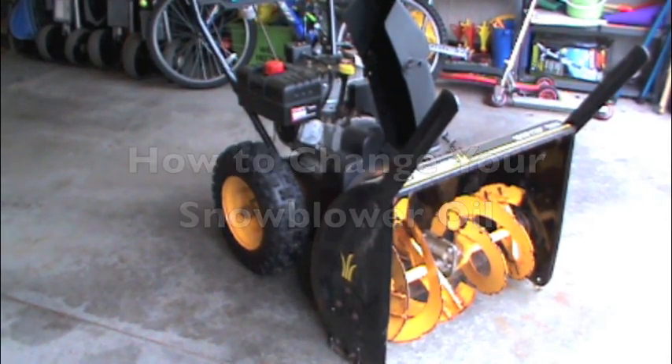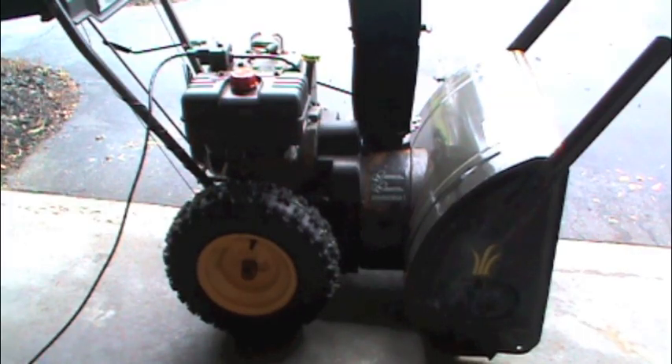How to change the oil in your snow blower. Run your snow blower for a couple minutes to warm it up, to make sure the oil is thin enough to drain.